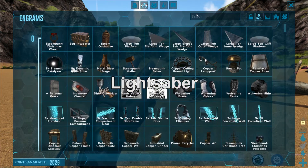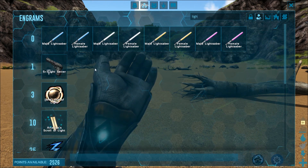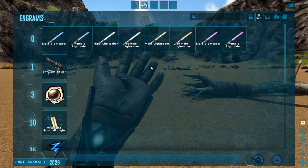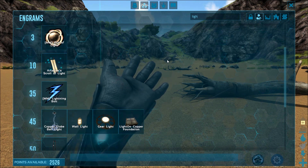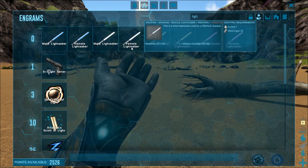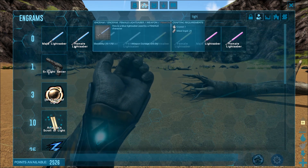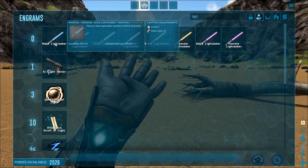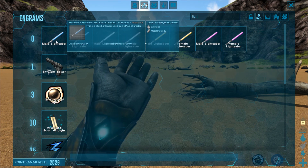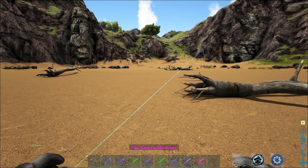The next mod we're taking a look at is the Lightsaber mod. Go into your engrams and type in 'li' — you can see it right here. There are male and female versions; I really don't notice any difference between the two, they look exactly the same when equipped. They're going to cost you 25 metal and one crystal. They're all the same with the exception of their color — all cost the same and work the exact same way.